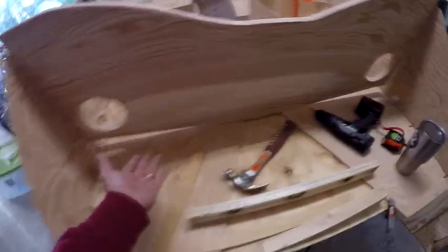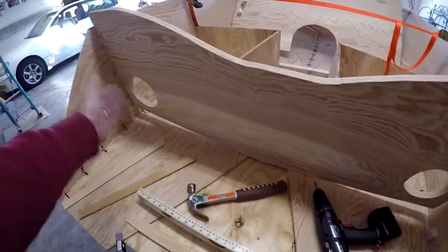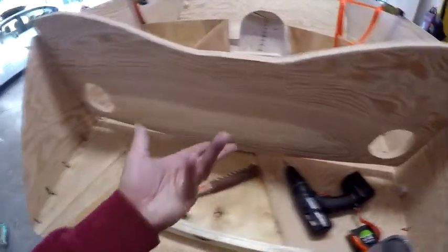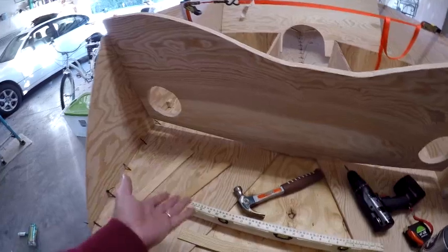With that conundrum out of the way, I was able to look at the next steps: epoxying between the seams and filling any gaps. Thanks for watching the video. I'm trying to get out on a regular basis and I look forward to the next pieces — it's getting pretty exciting. It's starting to look like a real boat.